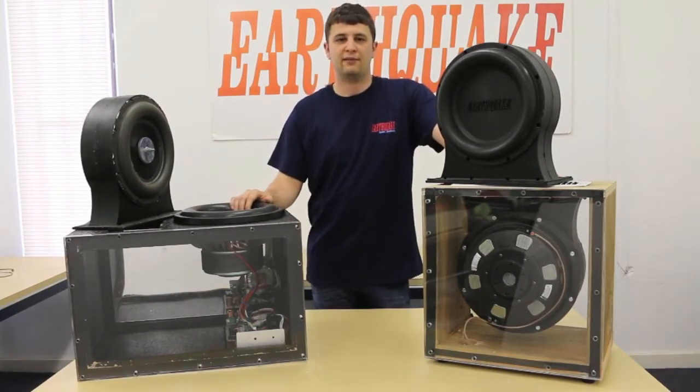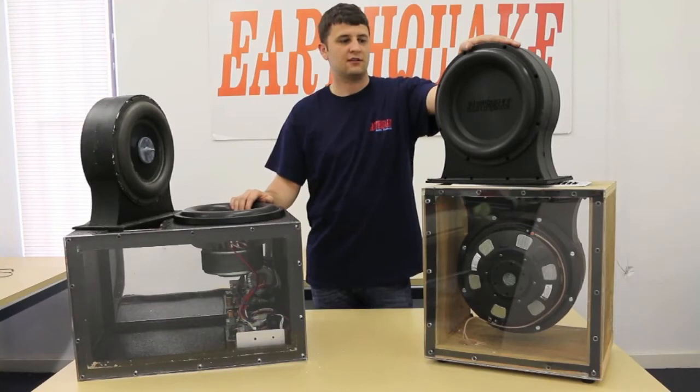Hi, I'm Jacques from Earthquake Sound. I'm a mechanical engineer here and I'm here to tell you about a new product of ours. This is the Pump 12.